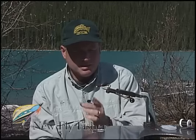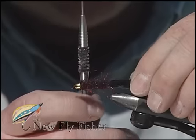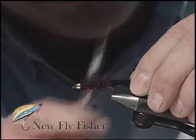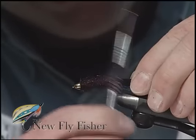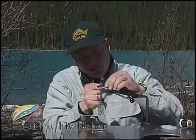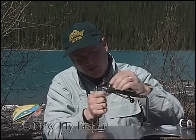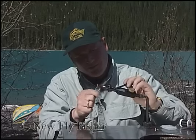With the fly whip finished and glued, we're going to take our dubbing brush and agitate the dubbing on all four sides, gently brushing the fibers back and forth and combing them backwards to bring out the long strands of the dubbing. This helps create translucence and further adds to the flowing nature of the fly.